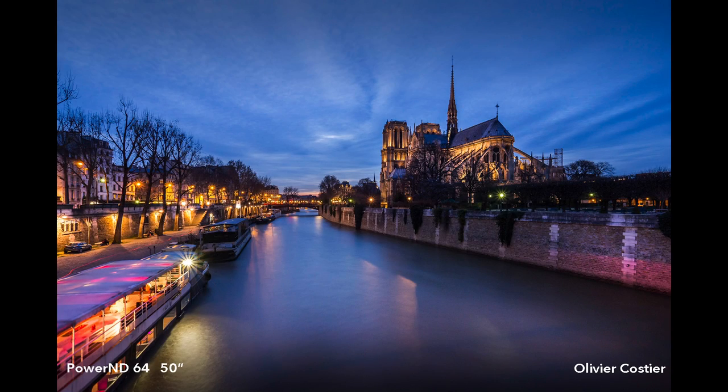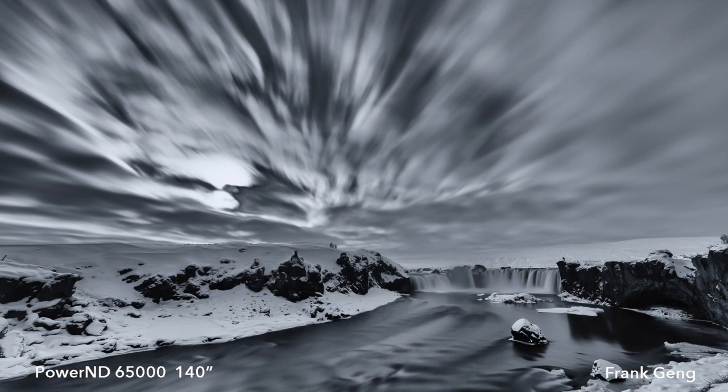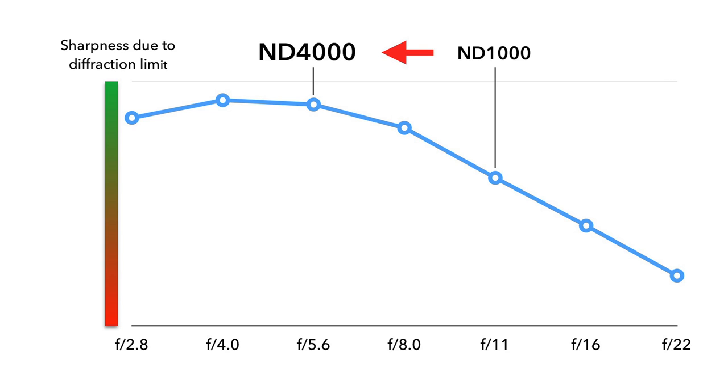The ND64 filter is typically used in low light conditions such as dusk and dawn. The ND4000 filter can further slow down shutter speeds to minutes during dusk and dawn, or to a few seconds during daylight. The ND65000 filter can do magic on a bright day, allowing photographers to expose up to several minutes or more. The ND4000 and ND65000 have distinct advantages in having more stops than the typical 10 or 15-stop ND, allowing users to avoid diffraction softening by avoiding very small aperture settings.